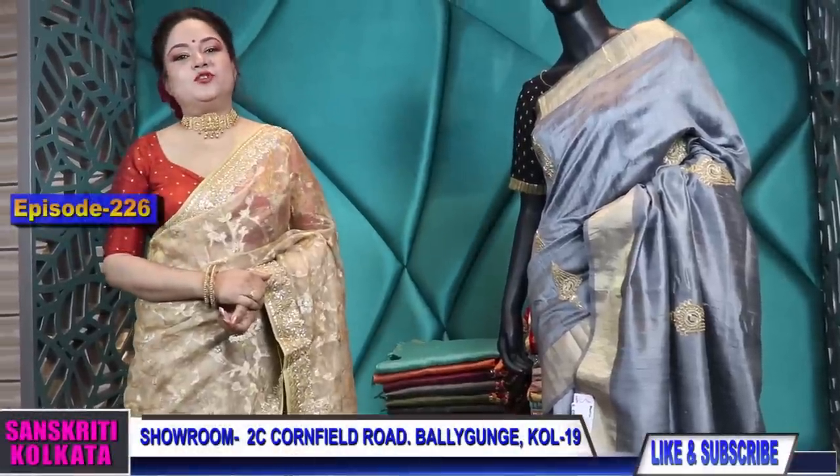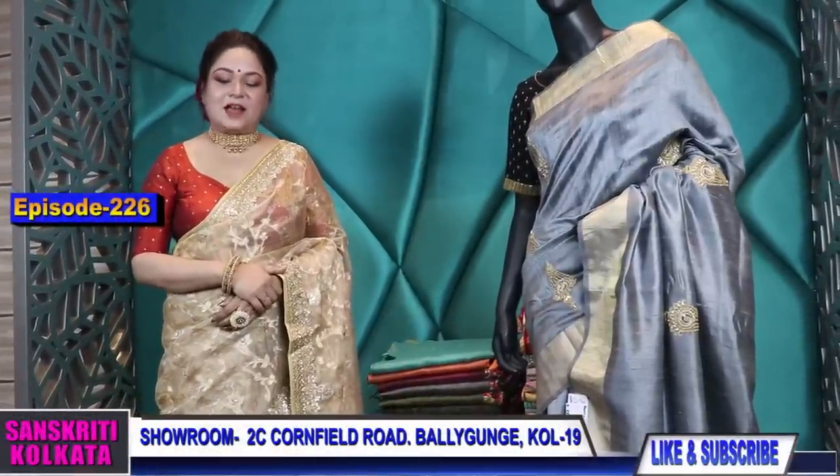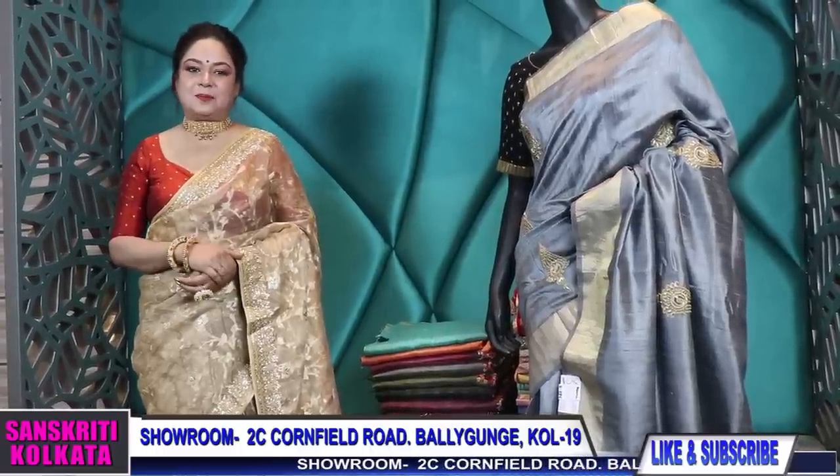Hello and welcome to YouTube episode number 226. I'm Lalia, Dr. Gupta from Shanshiti Kolkata, and welcome to all the viewers who are meticulously waiting for this episode.